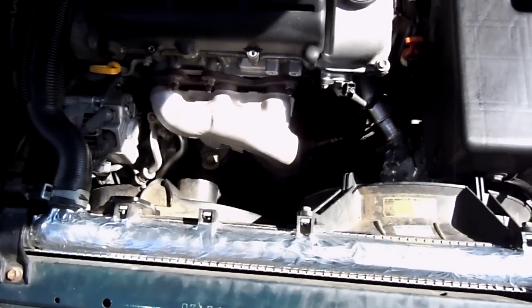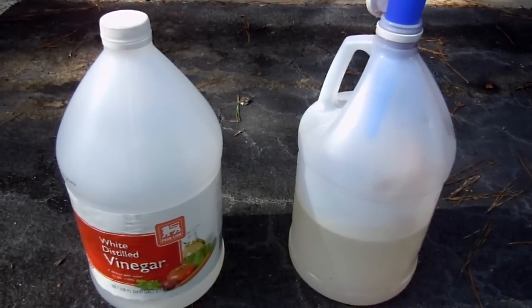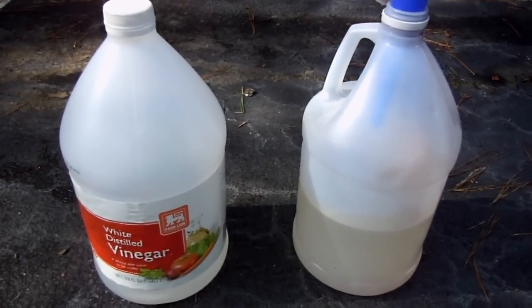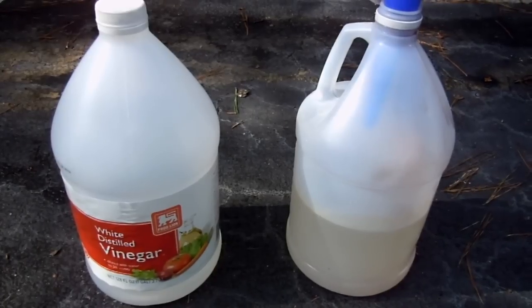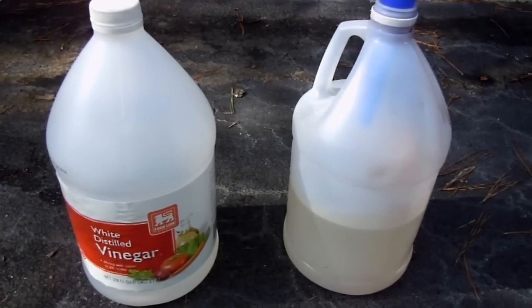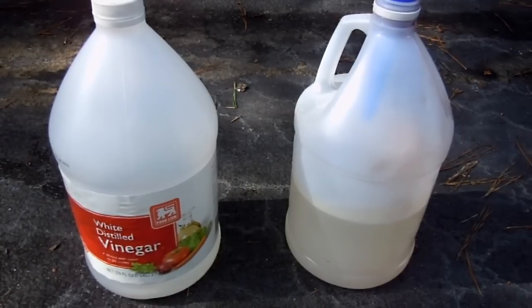Let's drain the petcock and see what kind of gunk comes out of the radiator. The bottle on the right is the vinegar that came out of the radiator after sitting in for four hours, and the bottle on the left is the vinegar that hasn't been used yet. There's a slight difference in color — it was a little more yellow from the deposits. I don't see any chunks or anything, so it looks like my radiator was pretty clean.